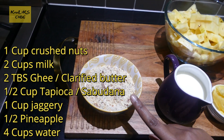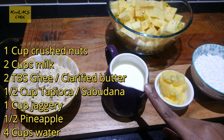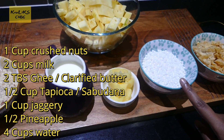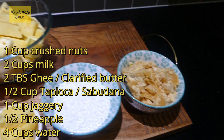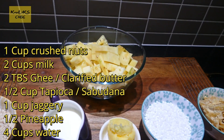I'm using 1 cup crushed nuts, 2 cups milk, 2 tbsp of ghee or clarified butter, 1/2 cup tapioca or sabudana, 1 cup jaggery or palm sugar, 1/2 a pineapple, and 4 cups of water.